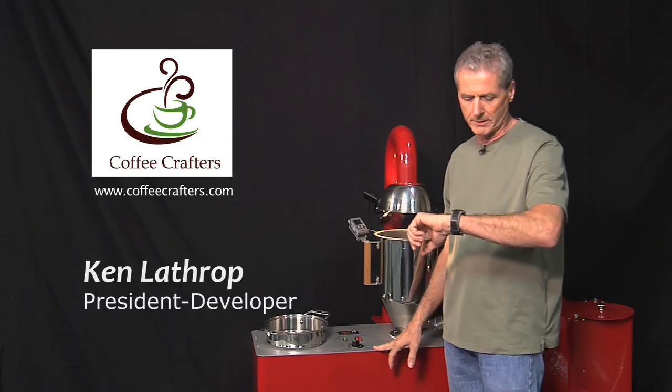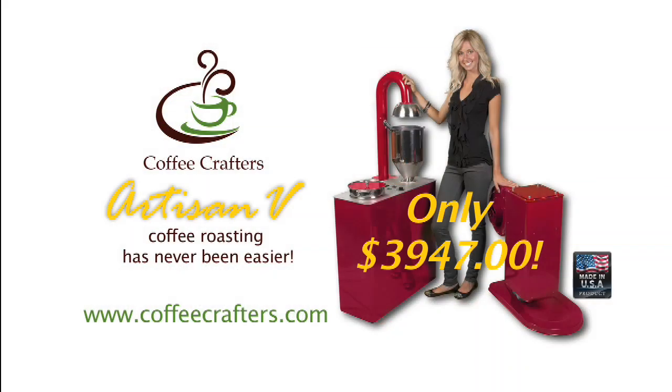And that's it — we just roasted two pounds of coffee, and it probably took around eight minutes. This is Ken Lathrop, and that's how easy it is to roast coffee on our new Artisan 5 roaster. If you'd like more information, go to www.coffeecrafters.com.